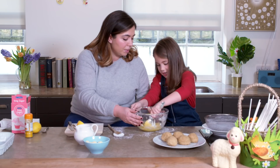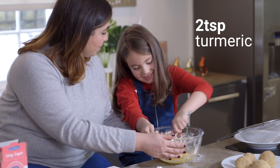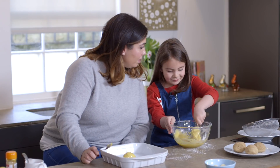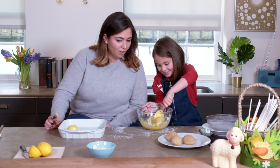I think we're getting there, we're nearly there aren't we? Is it hard work? Yeah. You've got to have muscles, haven't you? I am the muscles! You are the muscles of the baking kitchen. Chop chop! Come on! This is very sticky.